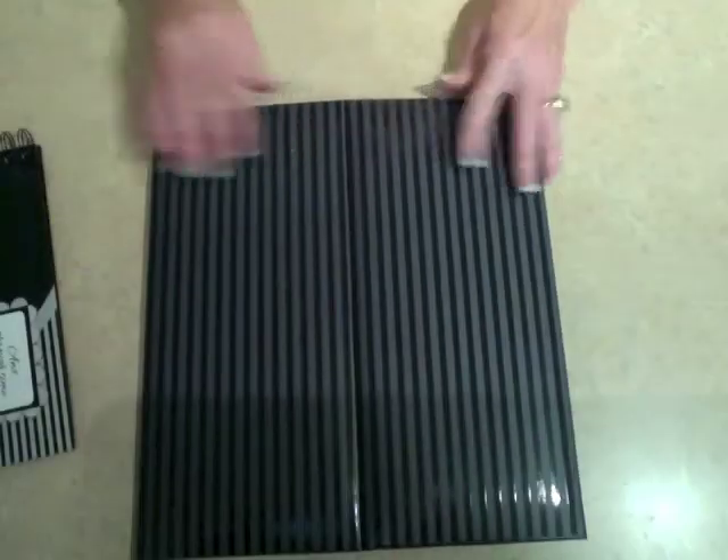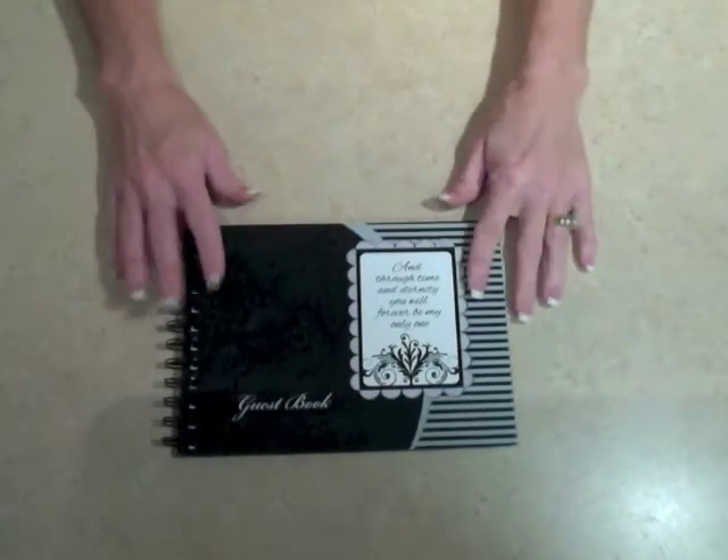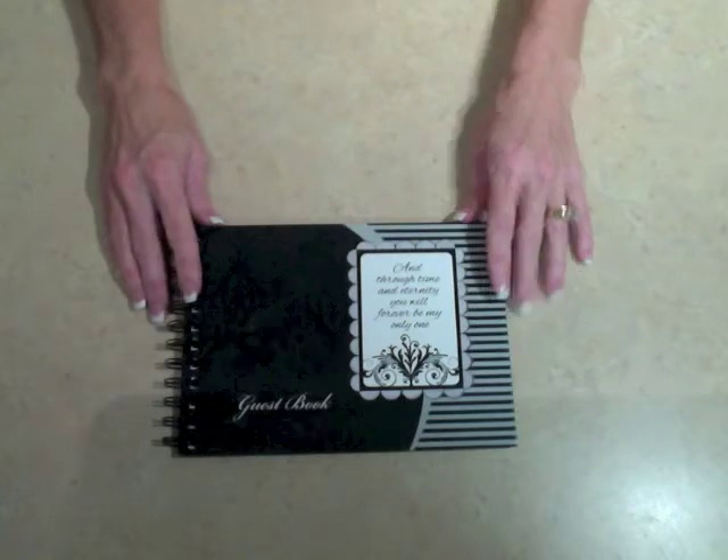Now these albums are beautiful just the way they are, but I'm going to show you how you can add a little decoration to them to make them your own, and I'm going to start with the spiral bound album.